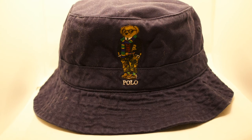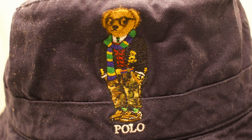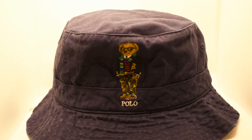Since we're on bucket hats, it's only right to bring out the all navy blue yuppie Polo Bear bucket hat — a mean, wicked piece. Love the detailing on that bear, looking like a nice college yuppie bear in the front. All over navy blue Polo Ralph Lauren bucket hat — mean for springtime, summertime, fall, or anytime at all. The Polo Ralph Lauren college bear bucket hat.